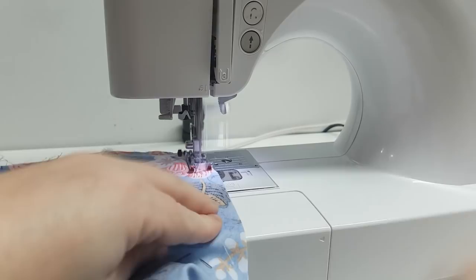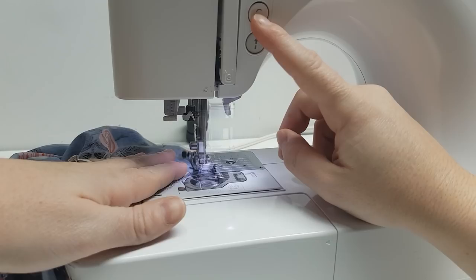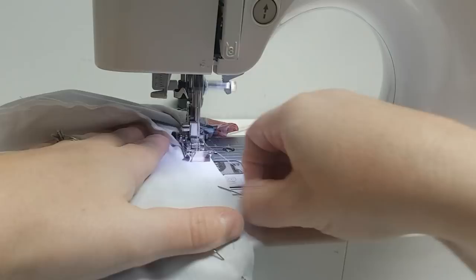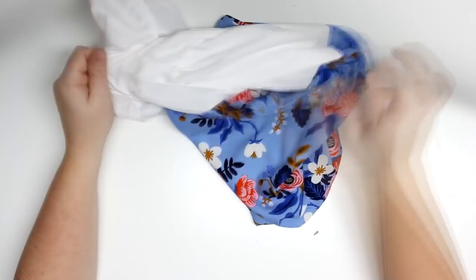Now we're just going to sew those edges on both sides. The whole entire bag is inside out now, so go find that little hole at the bottom of the lining and flip the entire bag right sides out. Make sure you poke out all your corners, put the lining inside the bag, and if you need to press the edges of the opening you can do that as well.